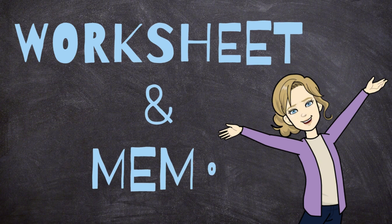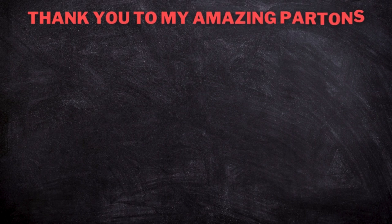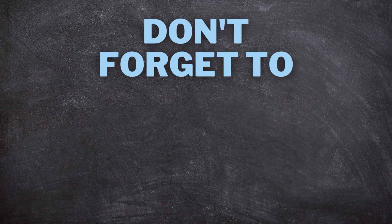Just like in all my other videos, you can find a free worksheet and memo in the description box below — just click on the link to download. Or click on the Patreon sign on the screen to download the worksheet and memo and see all the other worksheets and memos I have. If this video helped you, please remember to like this video and subscribe to my channel, and I'll see you in the next video. Goodbye.